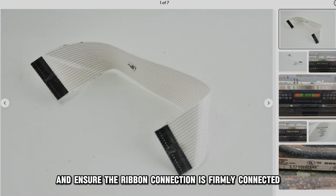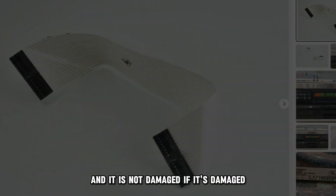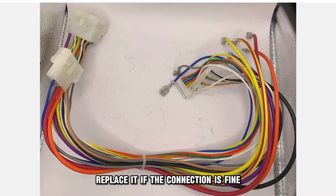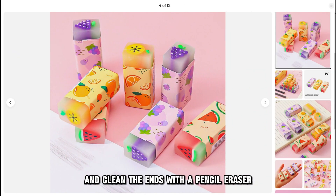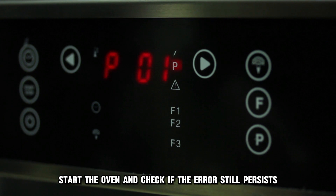Check and ensure the ribbon connection is firmly connected and it's not damaged. If it's damaged, replace it. If the connection is fine, unplug the ribbon connector and clean the ends with a pencil eraser. Plug back in the ribbon connector, start the oven and check if the error still persists.